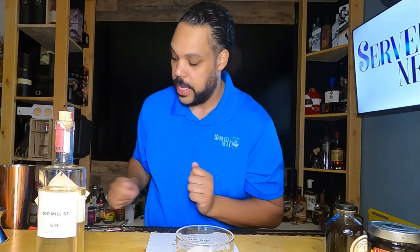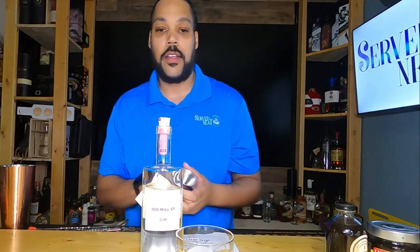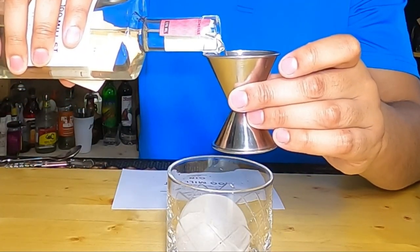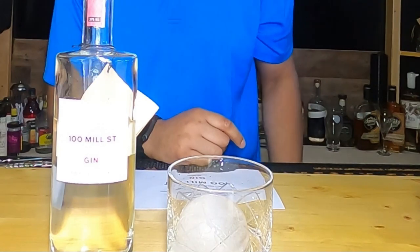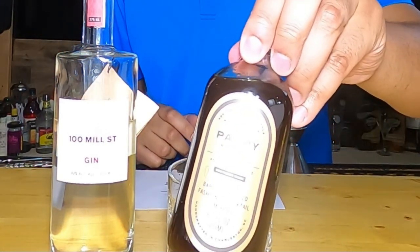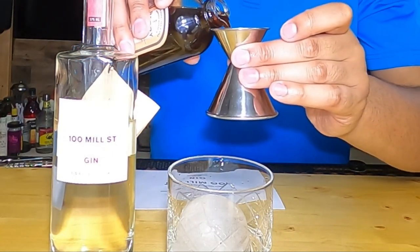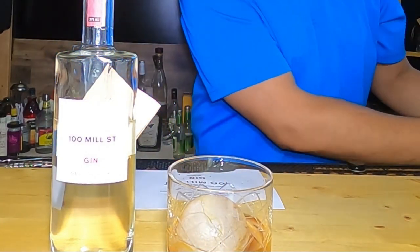Sometimes different things come together and it works out. Now we're going to make the drink. First, put the ice in the glass. Then pour two ounces of the gin — I like the little cork top. Then add a quarter ounce of the Pappy old-fashioned mixer, which also came in the box. It adds a lot of color.